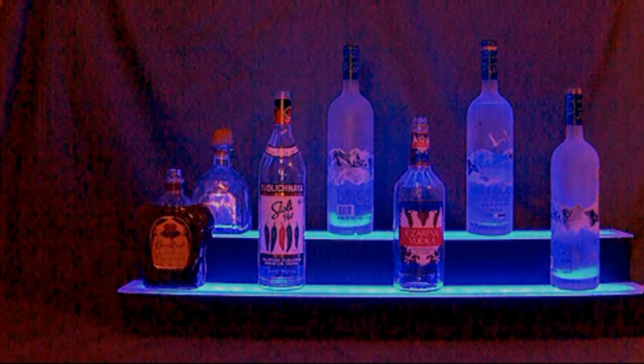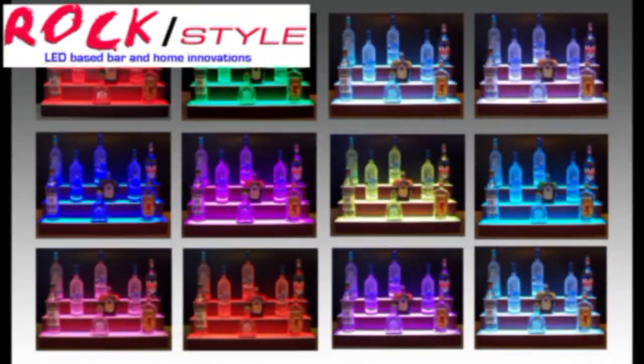Thank you for watching our demonstration. We know you'll enjoy our high-quality shelves just as much as our hundreds of satisfied customers do.